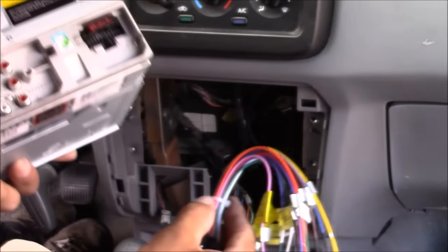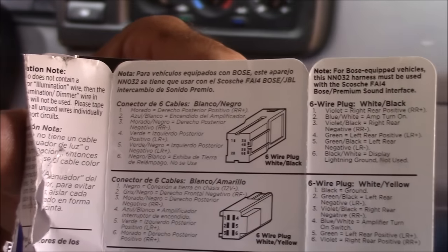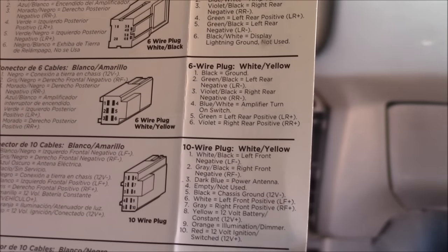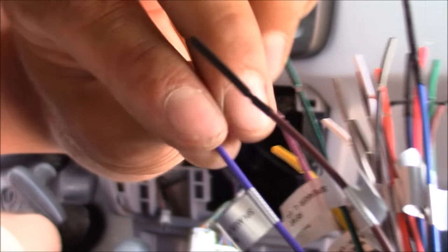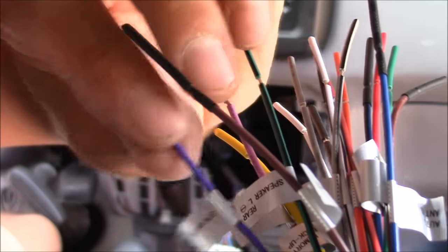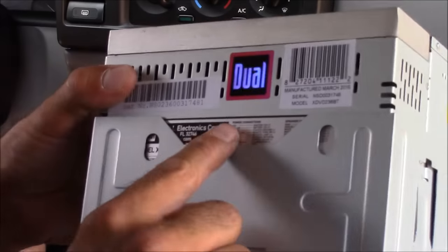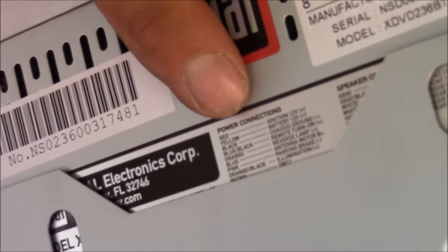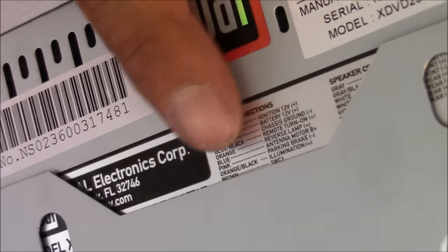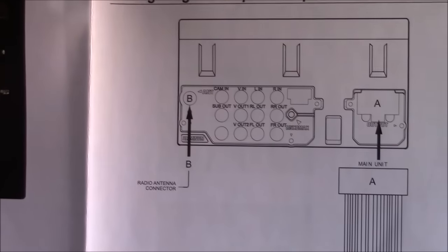Now it's time to splice the aftermarket car stereo wire harness to our adapters. Your car stereo connection adapters will include paperwork telling you what each individual wire is. Everything is color-coded so it makes it easy. For your aftermarket car stereo wire harness, the wire identification may be listed on the wire harness itself, on the car stereo itself, or if not in either of those places, it will be in your manual.